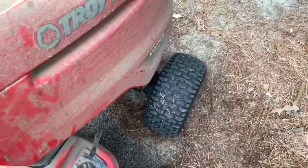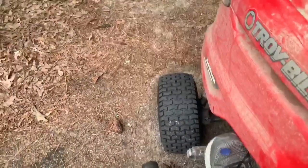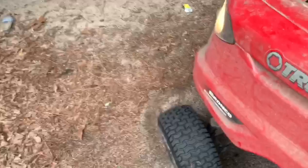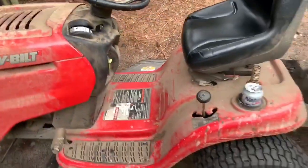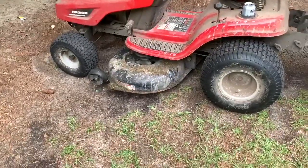Overall man, it's been a good lawnmower. Let's fire it up real quick. That's kind of what it sounds like when it's running — it's loud.